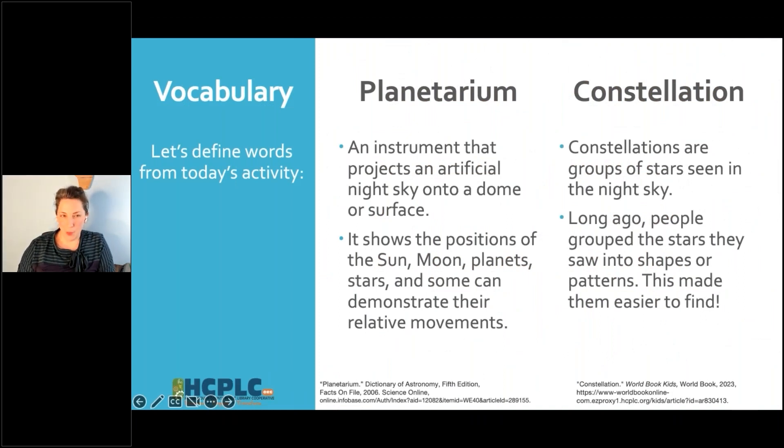First up: planetarium. What is it? A planetarium is going to be an instrument, a device, or a gadget, and it's going to project a picture of the stars on a wall or a dome. It's going to let you see what the sky looks like at any point on Earth right above you, inside of a room. So you might not have to go to the top of a cold mountain to look through an actual telescope or binoculars.